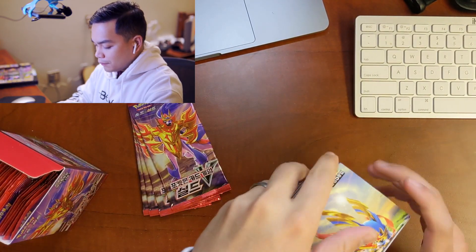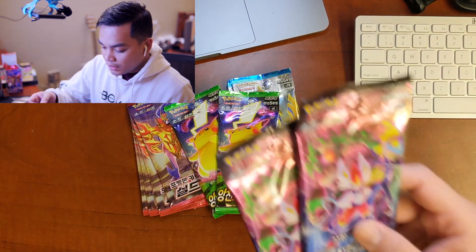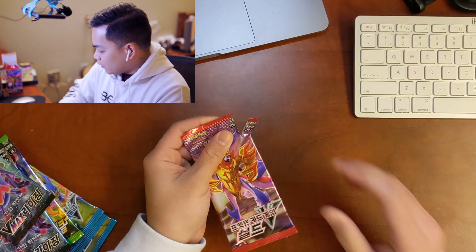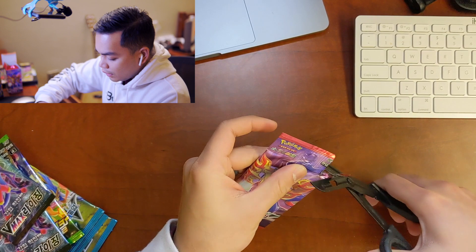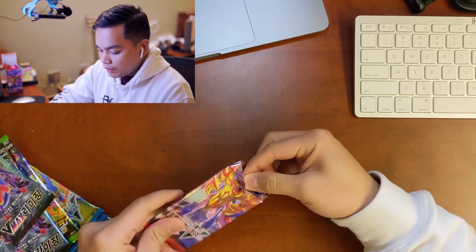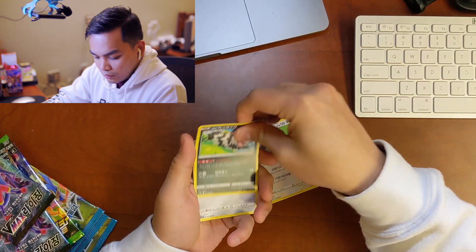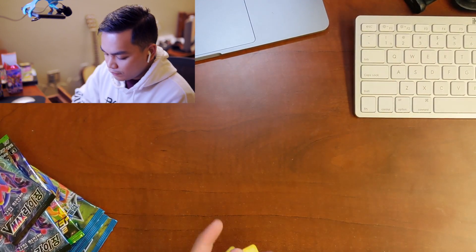We'll open four packs from each box — two Volt Tackles and two VMAX Risings. I want to start off with these. These packs are a lot harder to open, super plasticky. But let's open these up and go one-one-one and see what we can get.